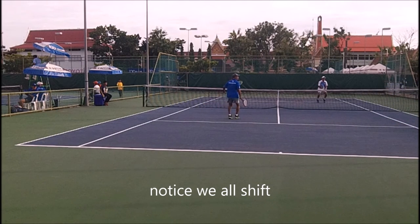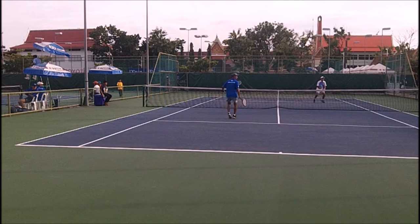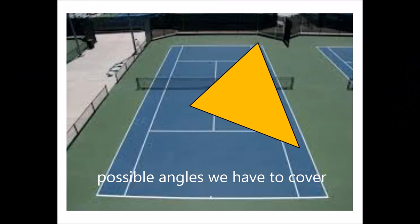Notice how we all shift. If my partner moves to the right, then the person at the net moves back. The reason is the possible angles we have to cover. When the shot goes wide, the person has to go wide to cover the alley, and I have to come in. But I don't have to really cover the short angle, because if they hit the short angle shot it's a slower shot — it's very difficult to hit a short angle very hard and get that cutting angle.